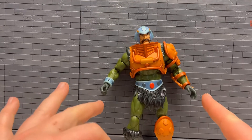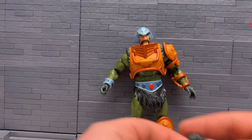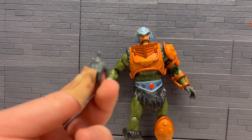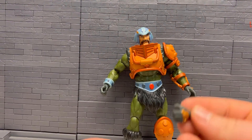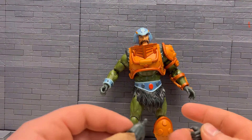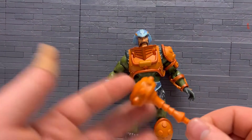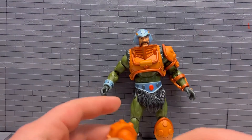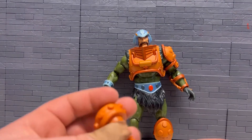Got him opened up. His accessories — if you include the hands — he has two fisted hands, another open hand, and a grabby hand, whatever you want to call it. And then his mace as a weapon, just cast in this orange-ish plastic.